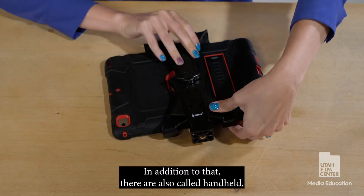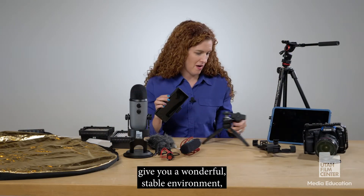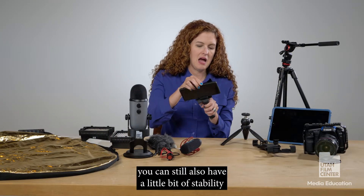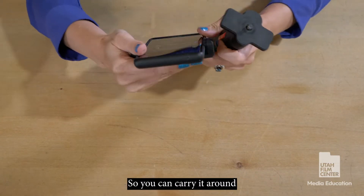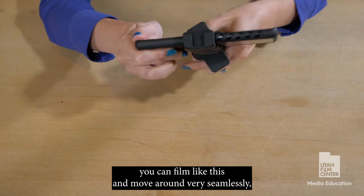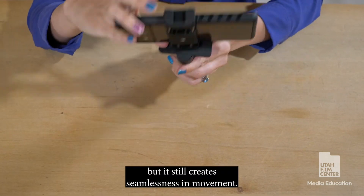In addition to that, there are also what are called handheld stabilizers. Although these handhelds give you a wonderful stable environment, you can still have a little bit of fun with a handheld feel. You can carry it around and film while moving around very seamlessly, and it still creates smoothness in movement.